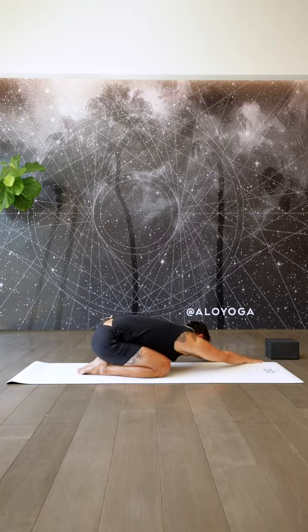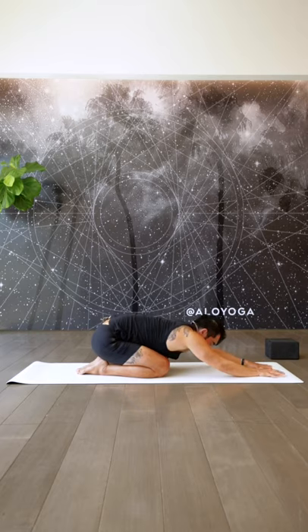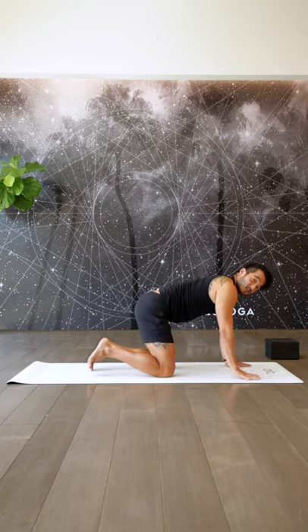Let's go over to the other side, reaching hands forward but really sitting down against the heel so that you really drive that stretch into your lats. Big inhale. Exhale, come back into center. All right, getting into a little bit of the hips.